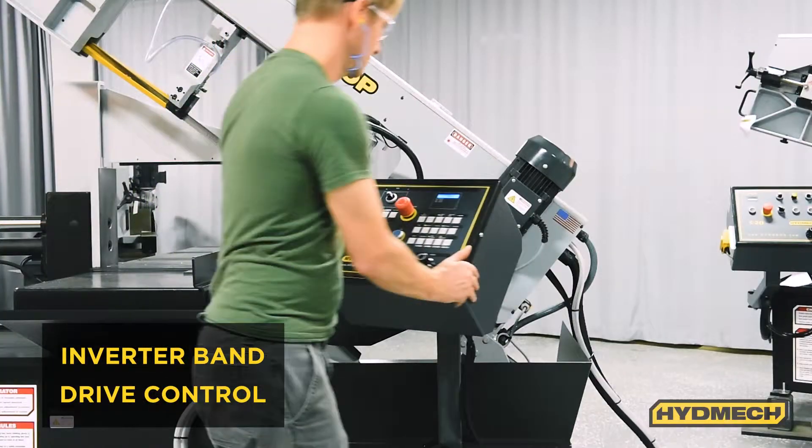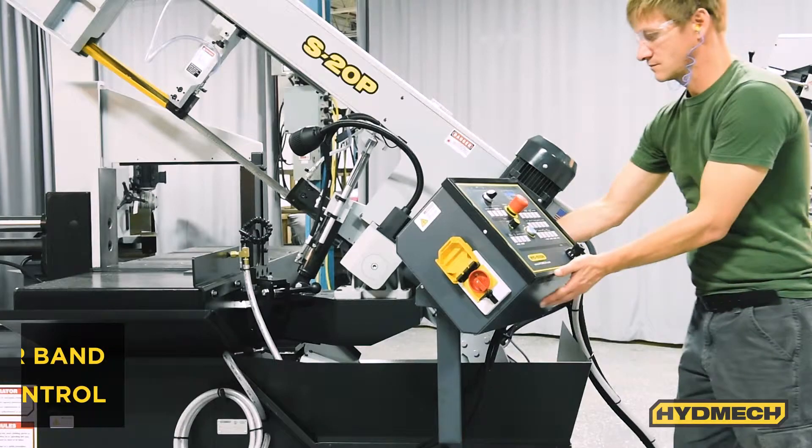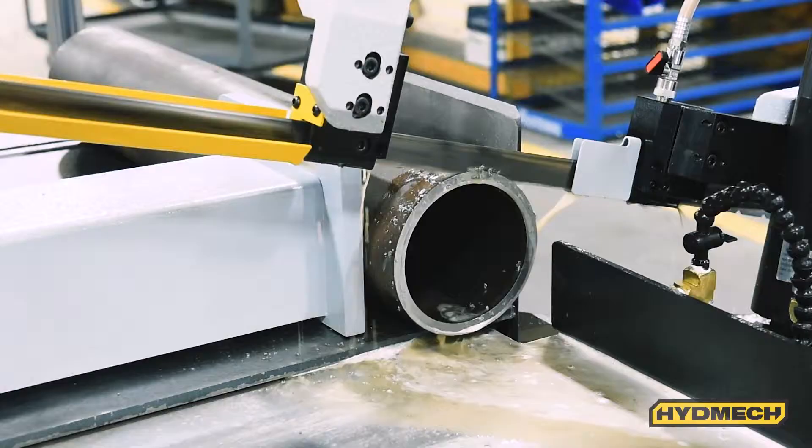With an inverter drive, the band speed of the machine can be controlled from the operator's control panel. This eliminates the need for the operator to walk around the saw to manipulate the pulley drive system.